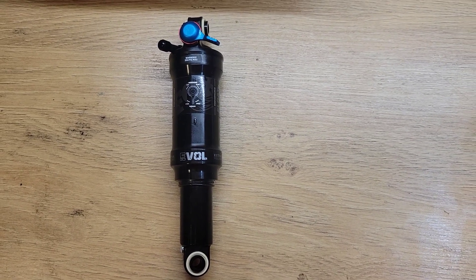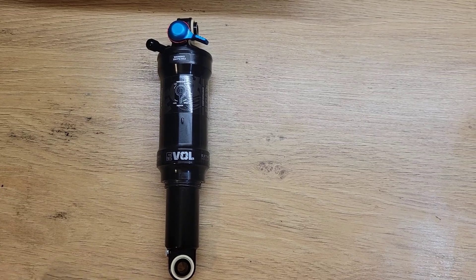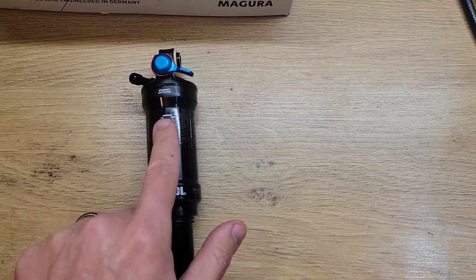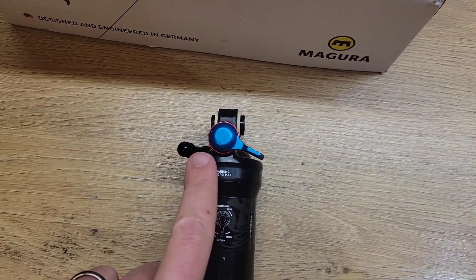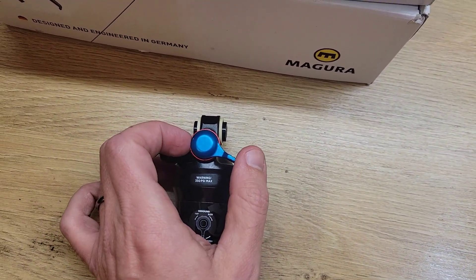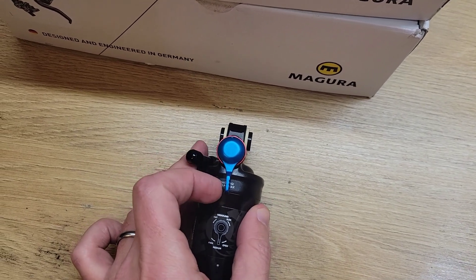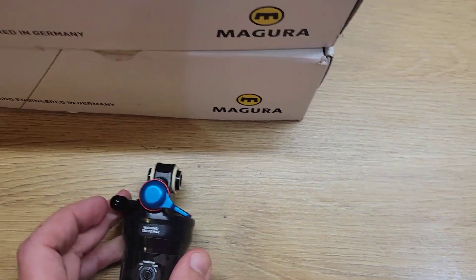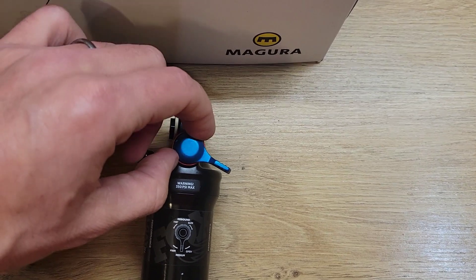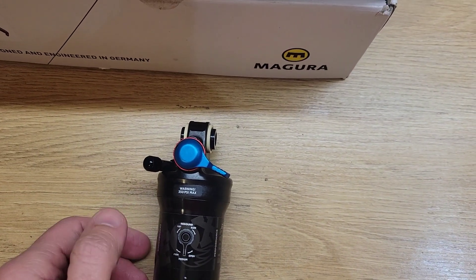Here is the shock on the bench. It is a performance model — that's the bottom of the range — so it doesn't have any remote lockout features. It has a simple open/closed lockout lever, which for servicing we want on fully open. And it has rebound adjustment; I've got that on fully open or fast while we're doing some servicing.